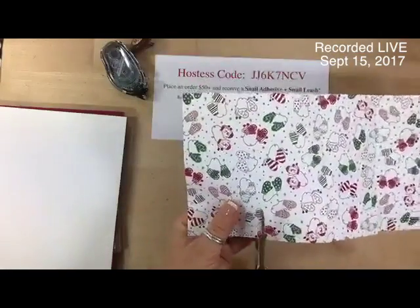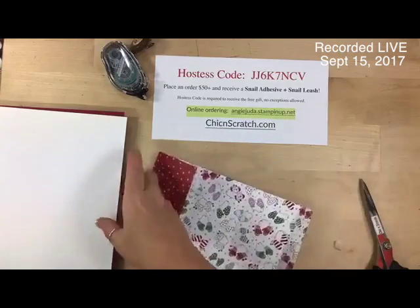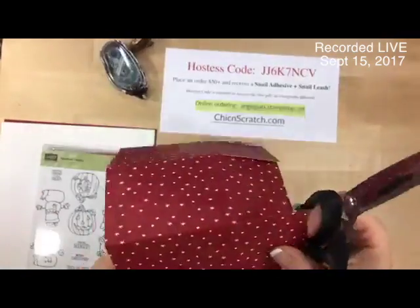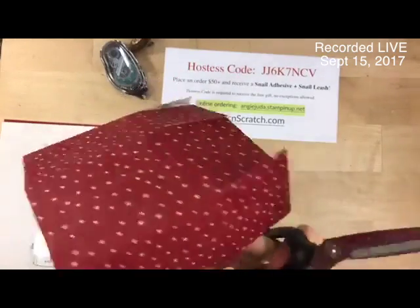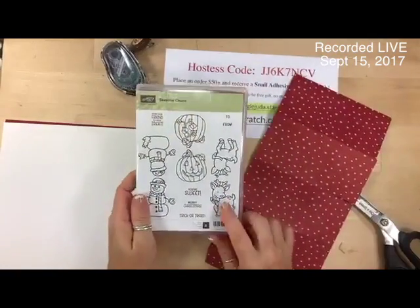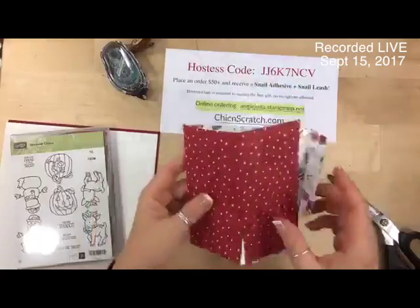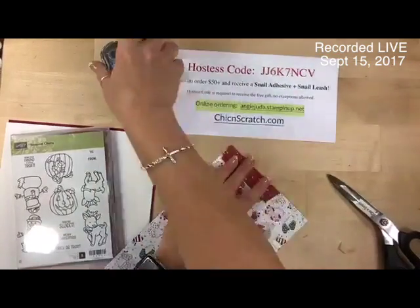I love this pack of paper. This paper is in the annual catalog, and we also have the holiday catalog that's finally gone live. I'm actually going back to the annual catalog. I was looking at this stamp set and trying to decide what paper would go with the reindeer, and I just decided I liked this one — just because of the pattern.